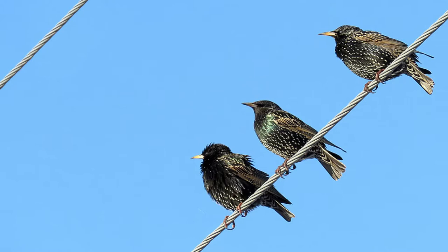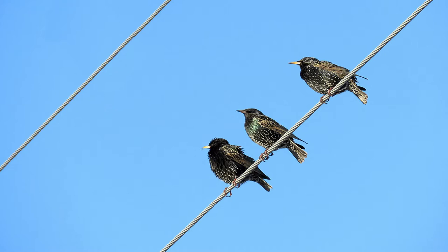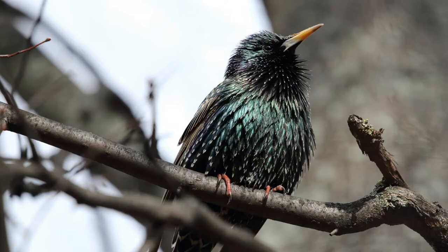Starlings are very boisterous, sociable characters and spend most of their time in flocks. Like corvids and blackbirds they are extremely adept at mimicry and have been heard imitating phone ringtones, alarms and sirens, a spray can shaking, children crying, as well as frogs, hens, sheep, owls and other birds, among much much more.